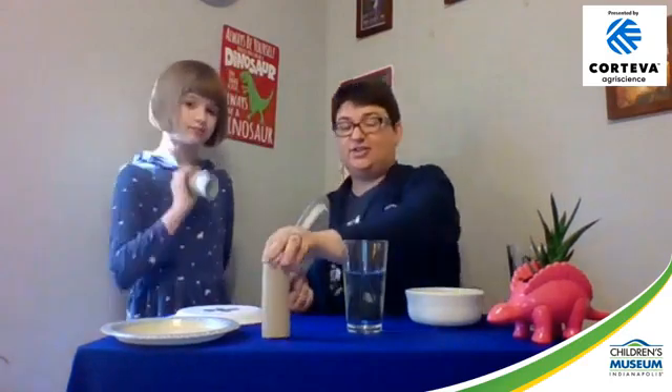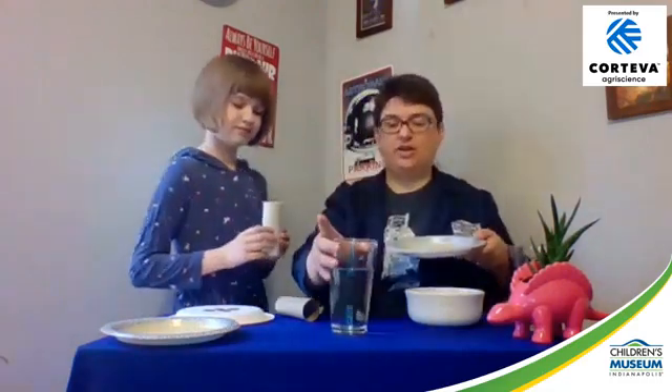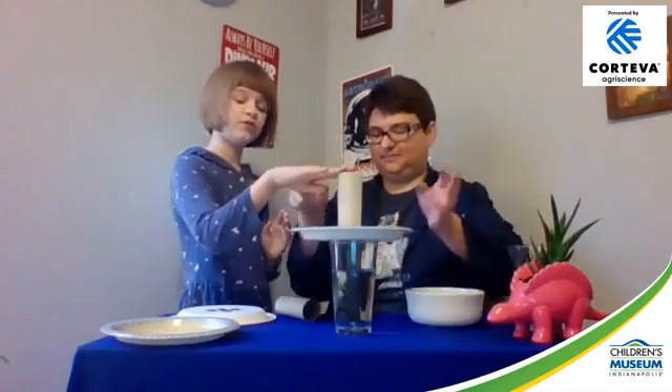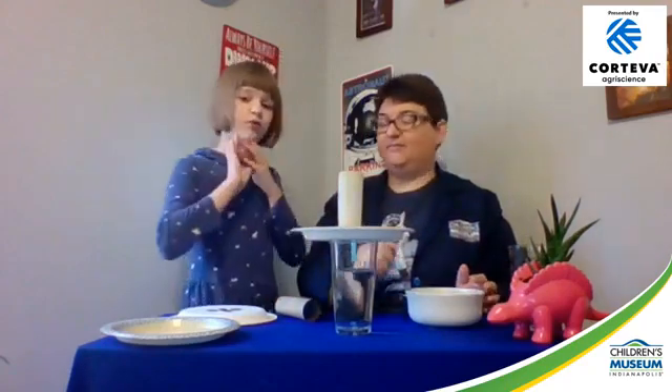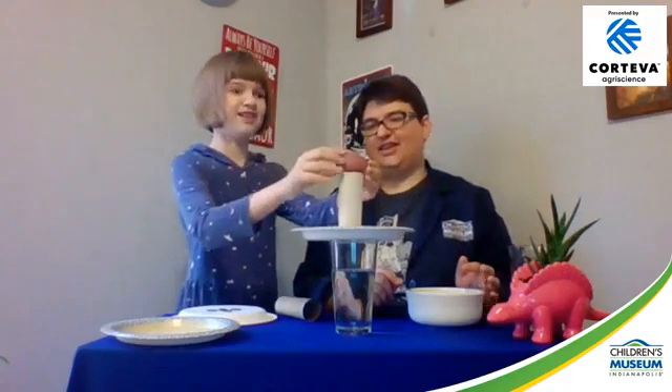Before we demonstrate, we want to mention Spike, our science mascot — he's continuing to join us. To set up the challenge of getting our egg into the glass without touching it, we take our plate and set it on top of the glass, then put the toilet paper tube on top of the plate.